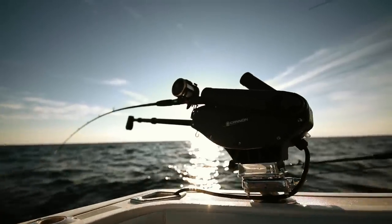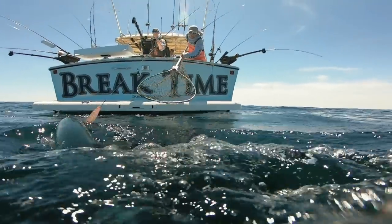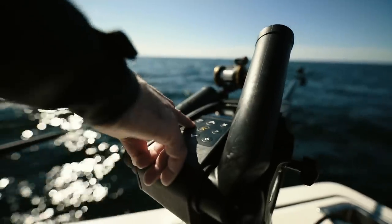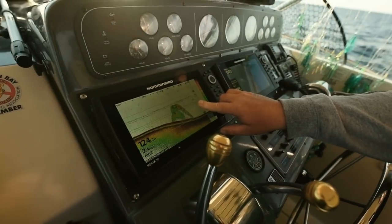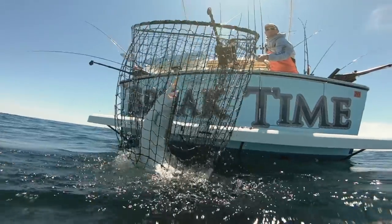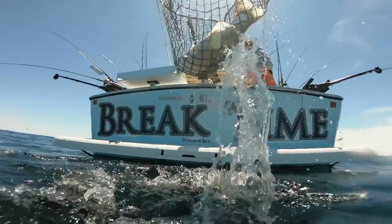250 feet per minute retrieval speed allows for quick retrieval when I need to bring lines up. As a captain, the more data I can get, the better my strategy. The Optimum downrigger shares data like depth, temperature, and speed across all wireless networks so the captain and crew can all get real-time data.